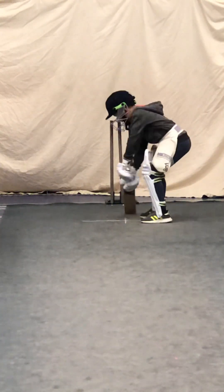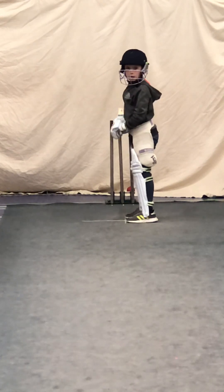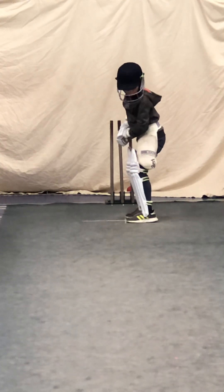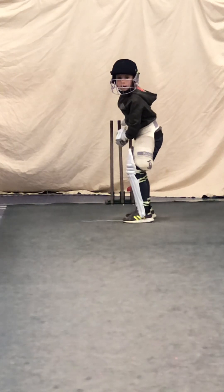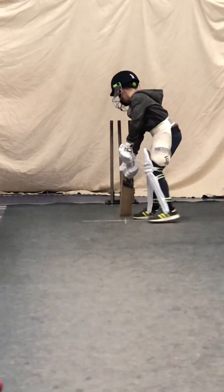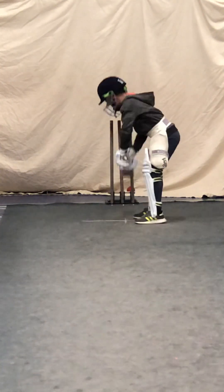Ready? Toes touch the white line, Edward. Try and hit them back at me. Edward, don't tip your head over so much. We need to have our head over our front foot. Make sure your head's slightly over that front foot. Good shot. Keep that left elbow high. Show me that figure nine. Good. That was a lovely shot.